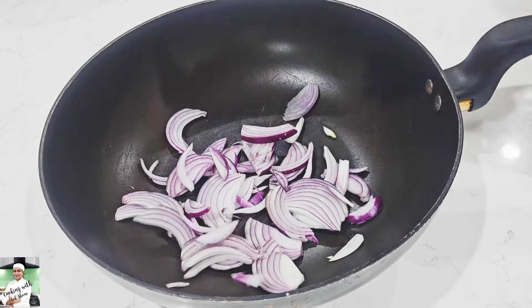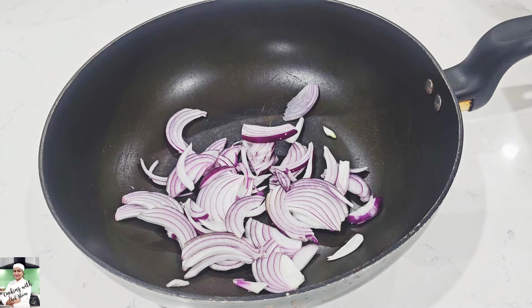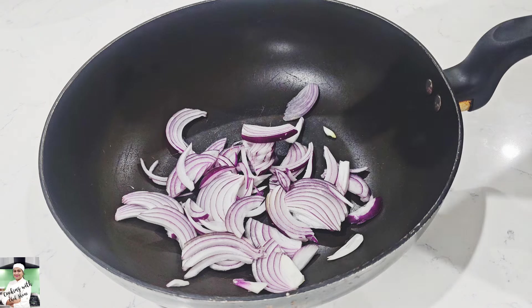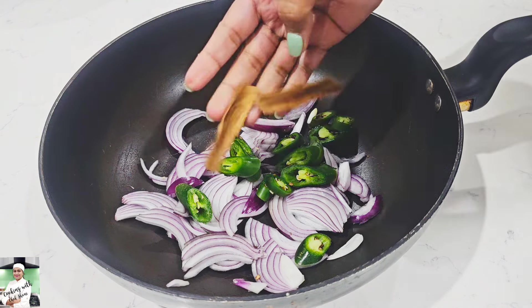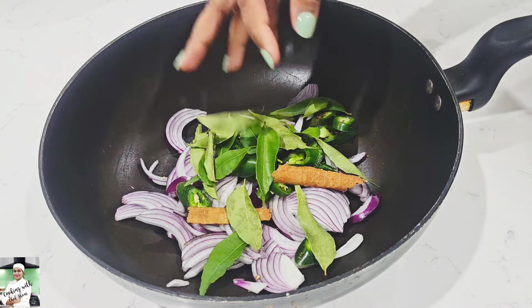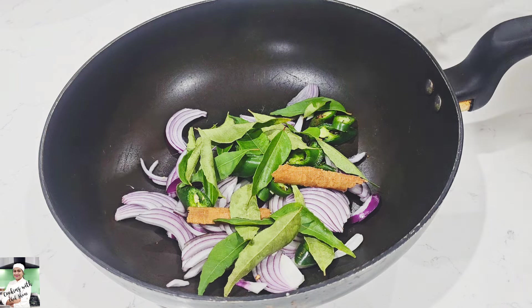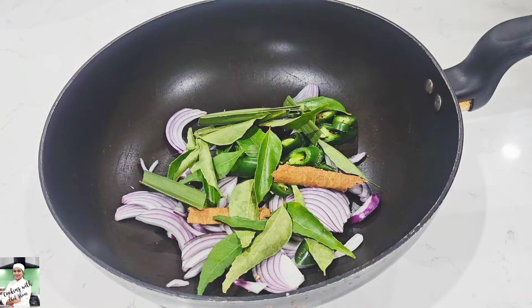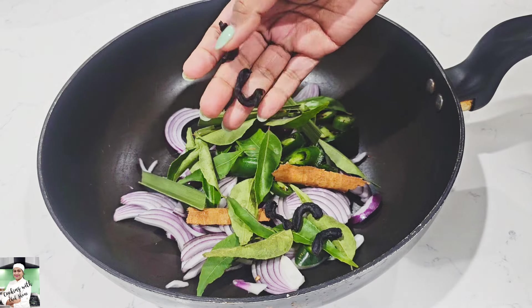I'm going to show you how to do this, and there is a simple way to get a lot of their work done.